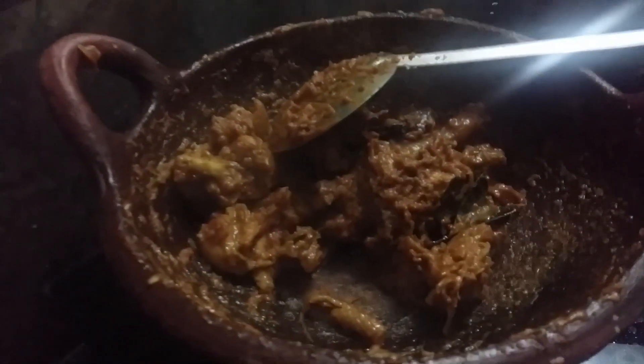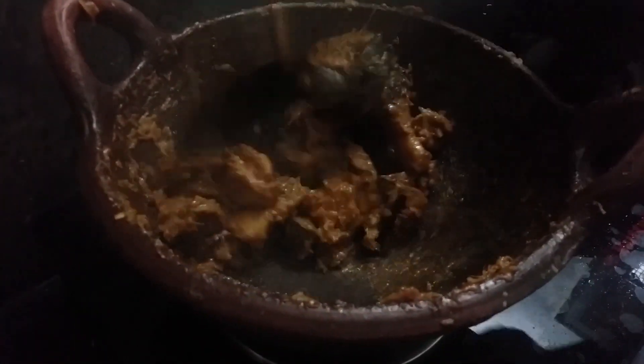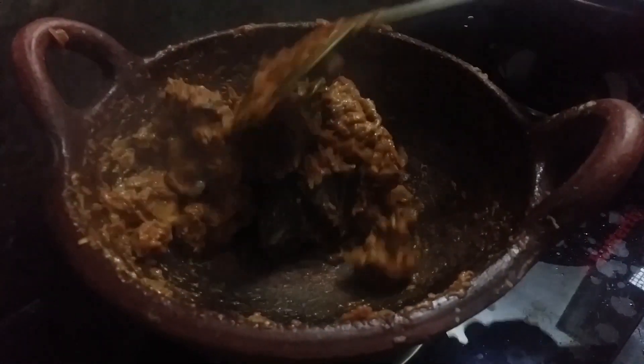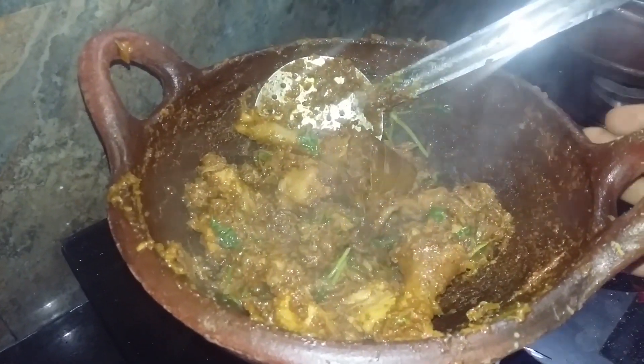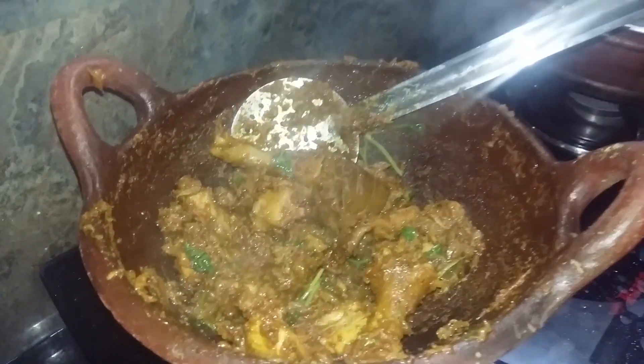Now let's fry the pepper in the pan and let it cook for 10 minutes. Please like, share, and subscribe.